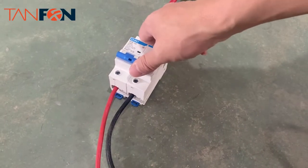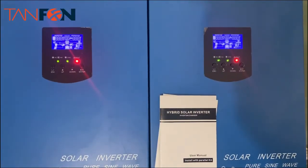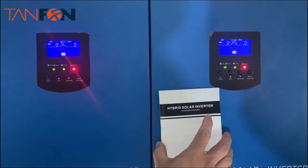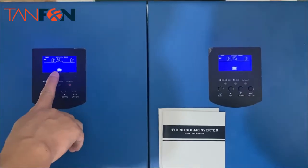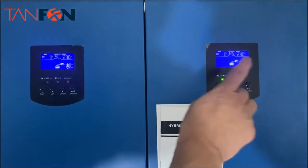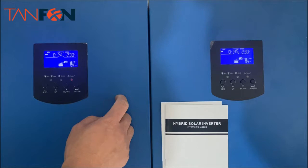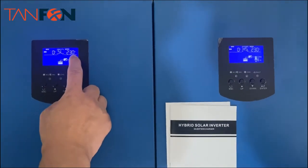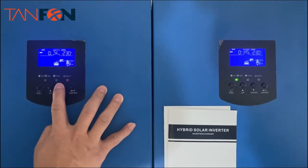Now we turn on the battery breaker. You can see the battery is now displayed on both units. The inverters are inverting and outputting about 230 volts AC. You can see both units are showing the same output.